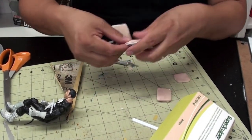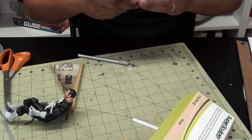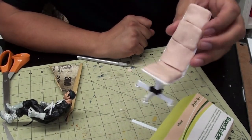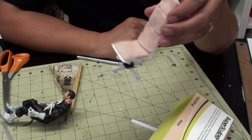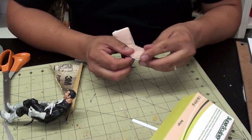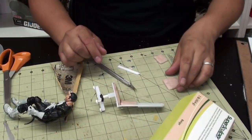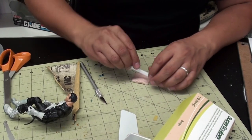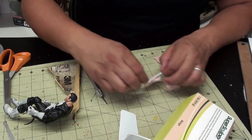I've never worked this fast - it's exciting, it's kind of a rush. Alright, there's the chair - I'm going to go back and fix it up a little bit, but you get the idea. I found that a little piece like this to make wrinkles in the material helps a lot.